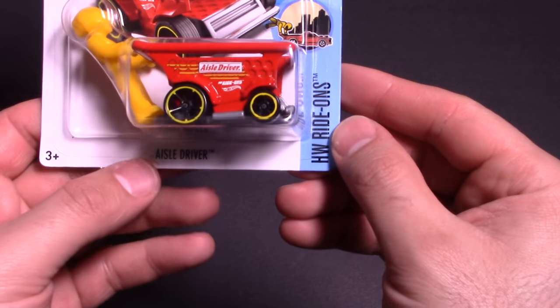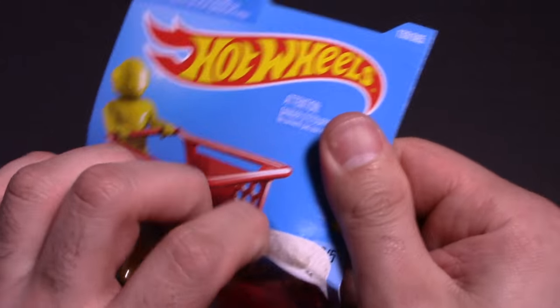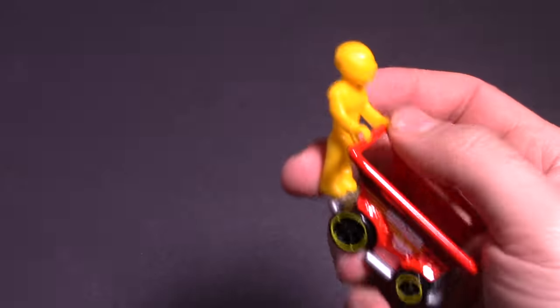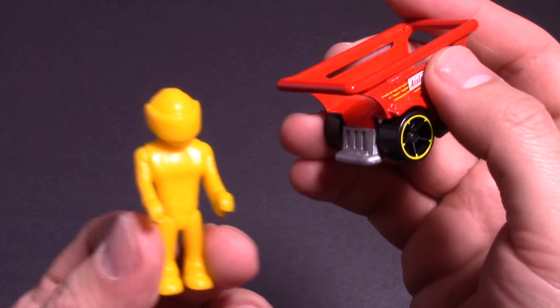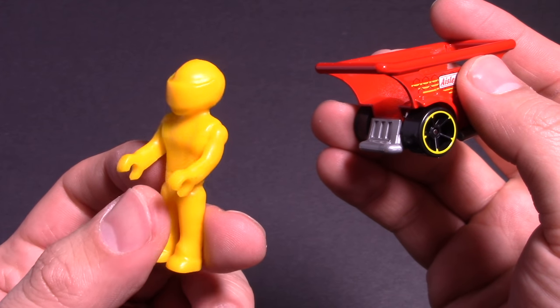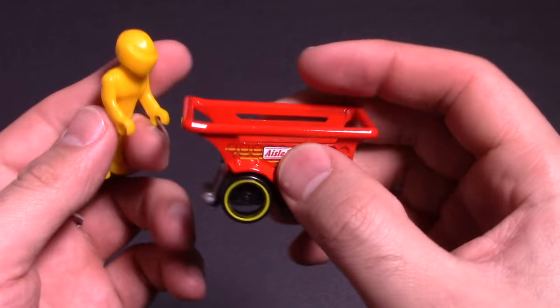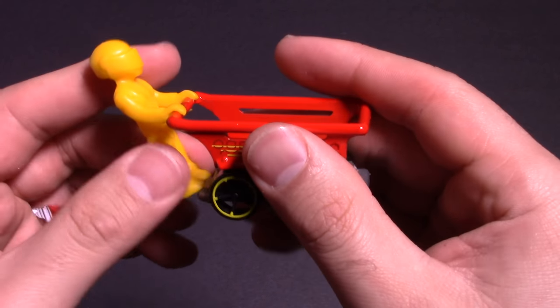So Hot Wheels Ride-Ons Aisle Driver Track Stars. This is just so cool. This dude does come off, and if you see him, he does have a little helmet on there — kind of looks like the Stig from Top Gear. And there's the actual cart right there. This one I guess clips on — yeah, he does clip on.